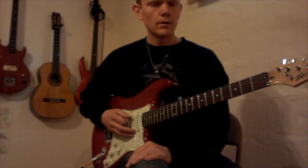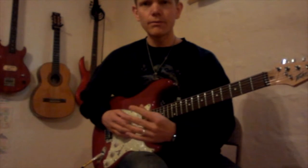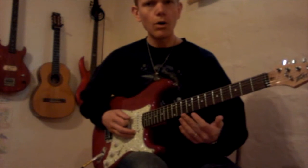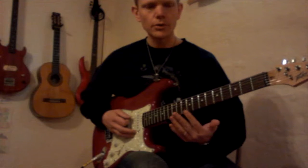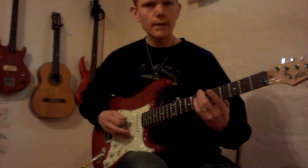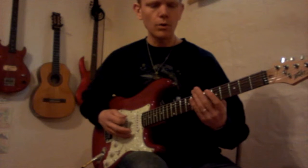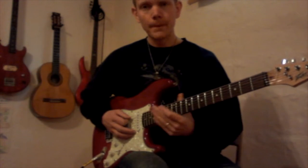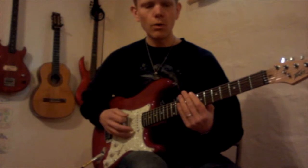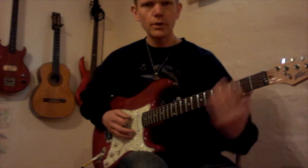And then Riff B is 0-0-7-6-6-5-3. I'll show you. 0-7-6-6-5-3. 0-0-7-6-6-5-3. So Riff A: 0-0-7-8-7, 0-2-3-2. Riff B: 0-0-7-6-6-5-3.